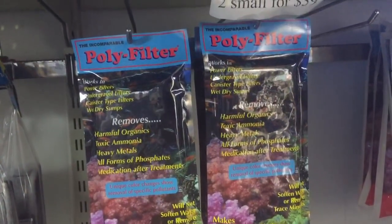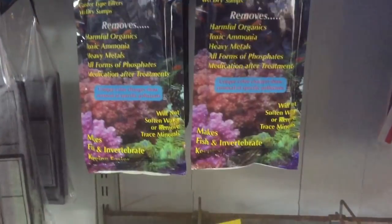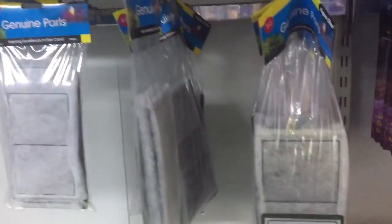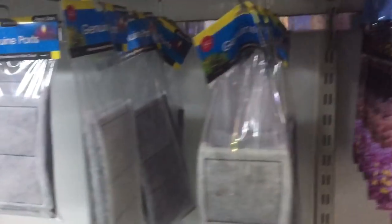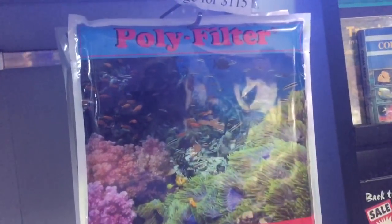Under basically all applications, I will tend to go for polyfilter over carbon. The only time I do reach for carbon is if I have driftwood in the water — I find polyfilter is good at taking out the tannins from driftwood, but activated carbon tends to be a little bit better.